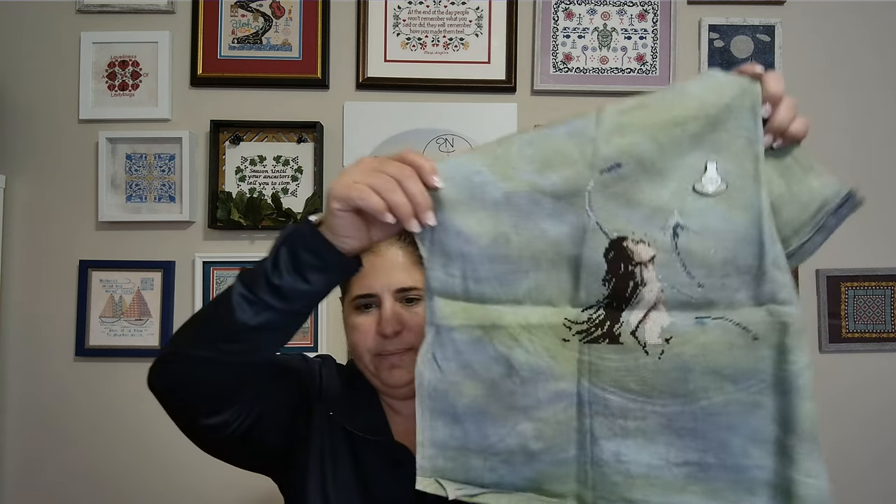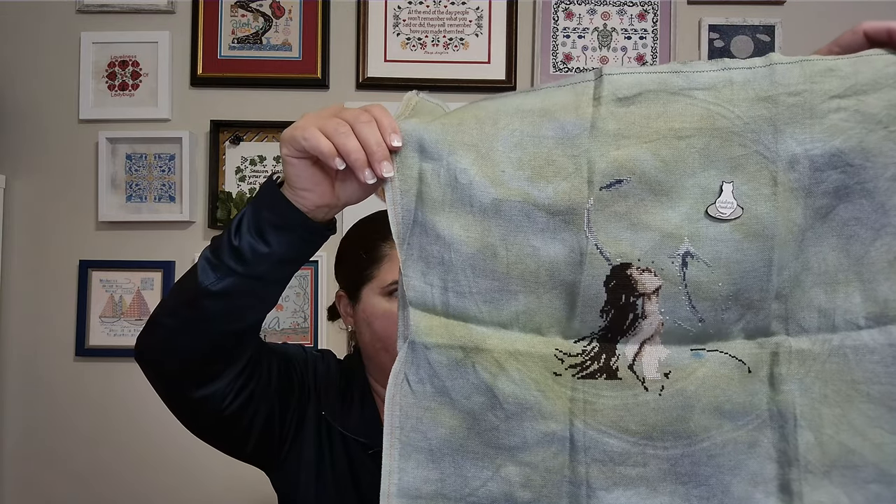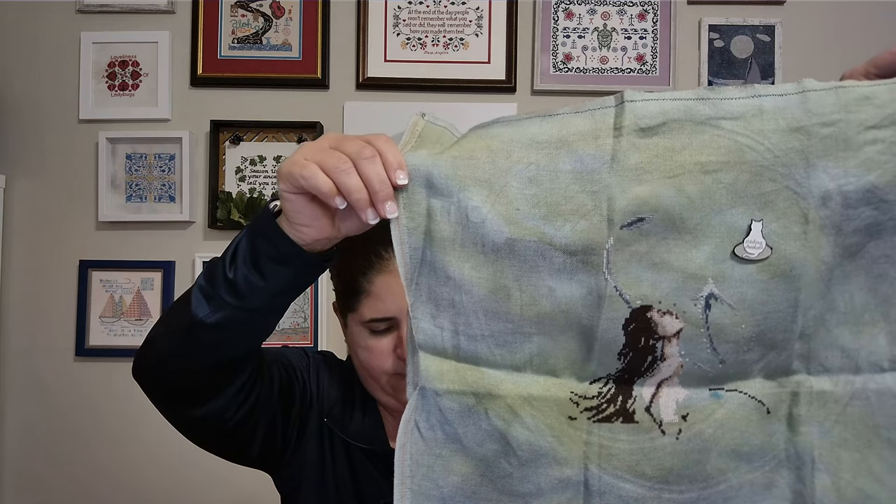The third mermaid pattern I found was the Cosmic Mermaid, also by Primitive Hare. For this fabric, this is a Fortnite Fabric — Alfred — and I'm stitching it with the called-for DMC colors. This is how far I've gotten on her so far; she's coming along very nicely as well. So that was the mermaid bag — didn't realize I had that many mermaids or fancy pretty ladies going, but alas I do, and they're all in one bag.